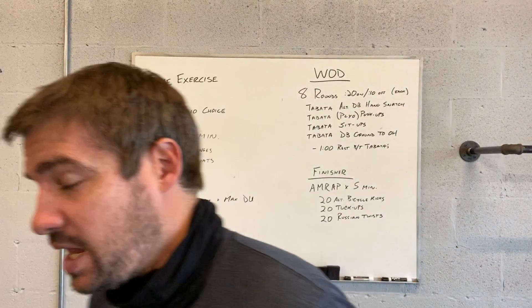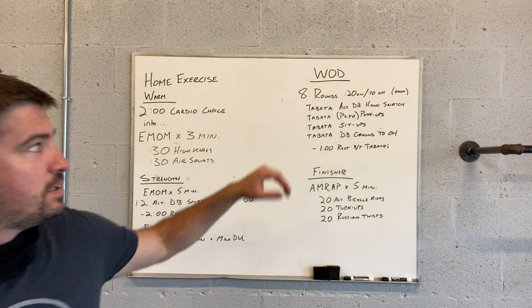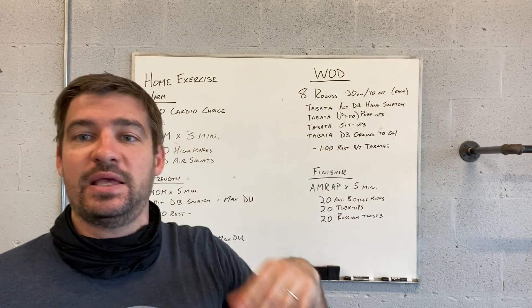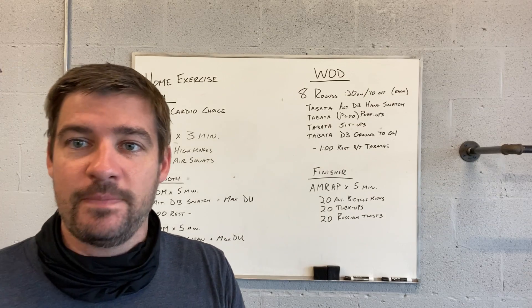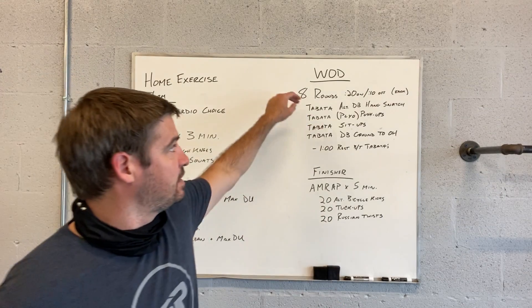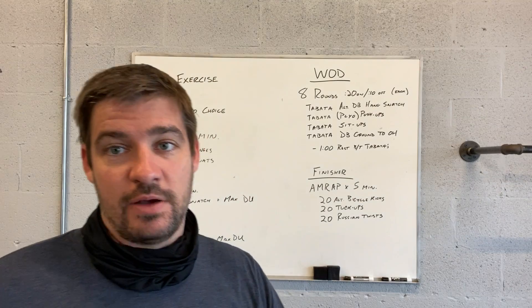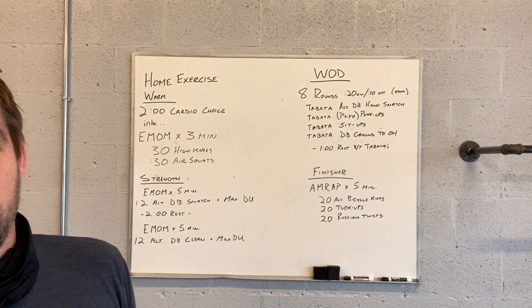After that, eight rounds, 20 seconds on, 10 seconds off — that is the definition of a Tabata. So you're going to do eight rounds, 20 seconds on, 10 seconds off for each of those four movements.